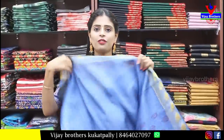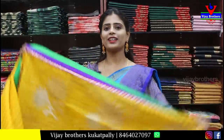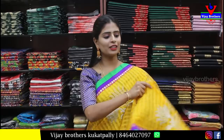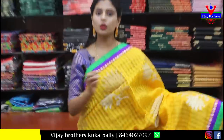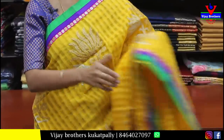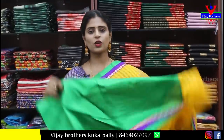Next, Banaras soft silk — purple and green combination. Top side has self-color silver zari weaving, bottom side has contrast 5-6 inch complete silver zari weaving border. Body has mango pattern with silver zari weaving. Contrast pallu with complete silver zari weaving and tassels attached.